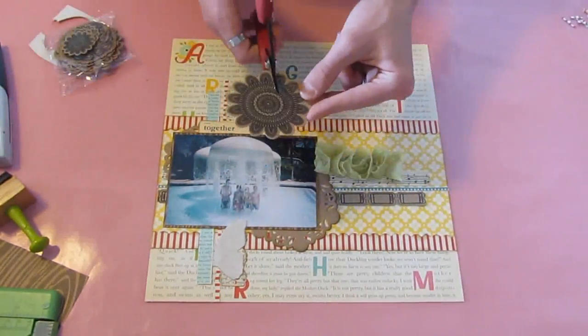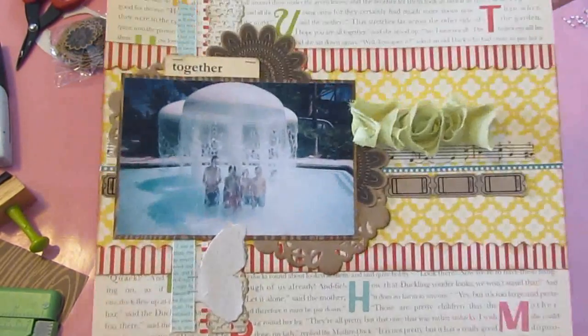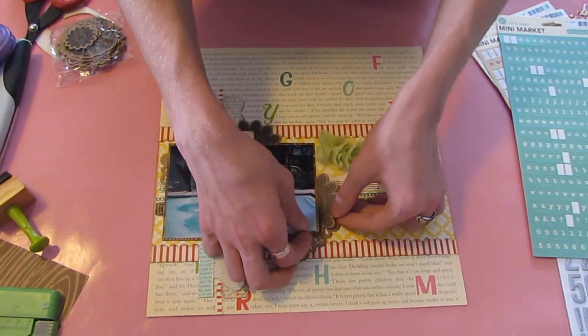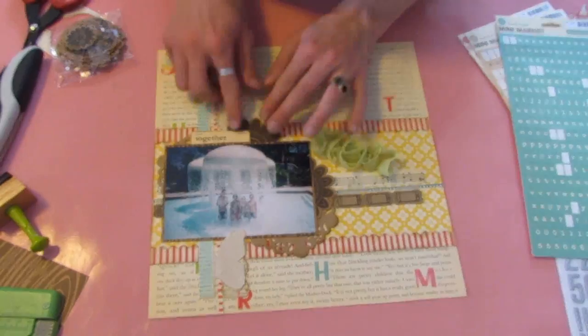Now I am going in and using my craft doily from MyRoad and I am just going to adhere those down underneath the photo. That's why I like to only add adhesive to the middle of my photo — just because I can then layer underneath it, which I always do.